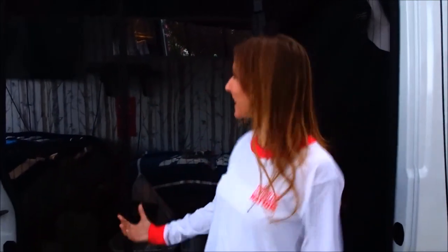So we got our screen up, which is really, really awesome — to keep the bugs out when we're in the van so we can let some air in. We can leave the door open. Let me show you how awesome it is and how it works.